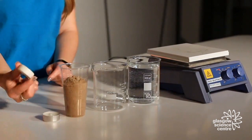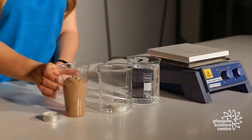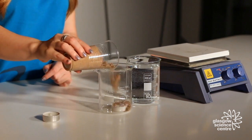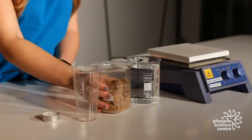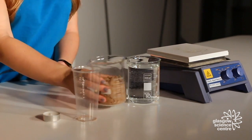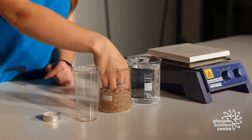Take your wax from your candle and pop it in the bottom of your beaker. You're then going to cover it in a layer of sand. Make sure you've got a reasonable amount of sand to ensure it's well covered, because wax actually floats and there's a likelihood it could float up if it's not packed down.